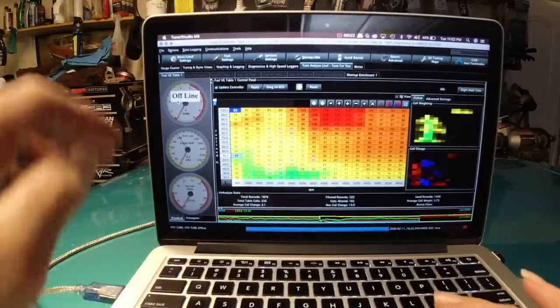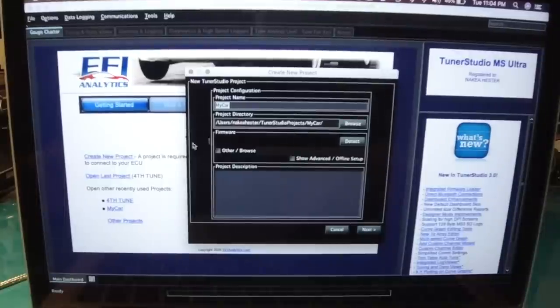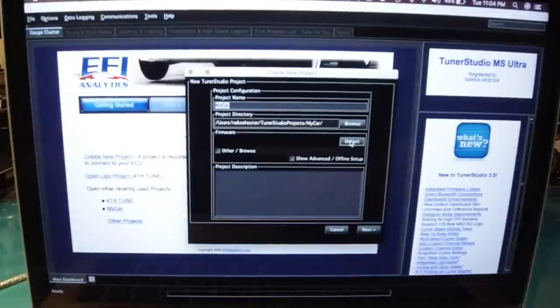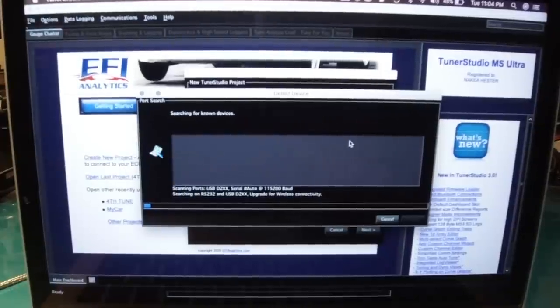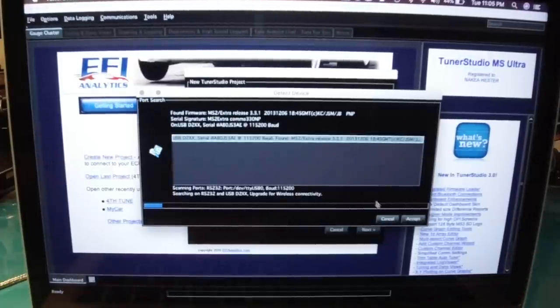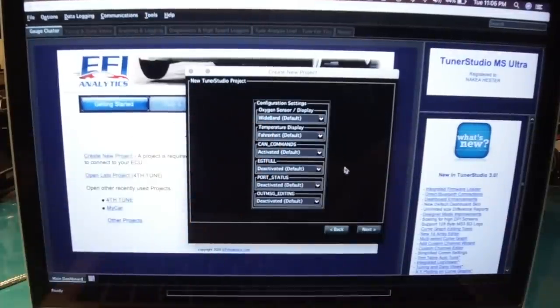Let's start from scratch — we're going to create a new project, we'll just call it 'My Car.' Once you get everything loaded up, name your project. What it's doing right now is detecting the firmware, scanning the ECU. Once it's done, click Accept. Right here you want to make sure that you're on wideband default; everything else can stay the same.